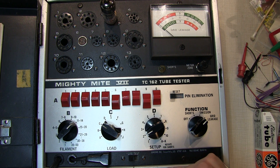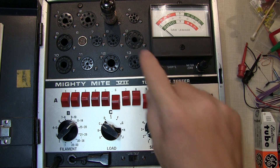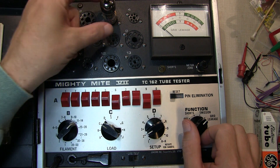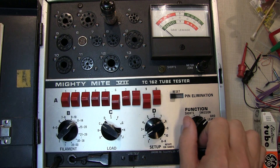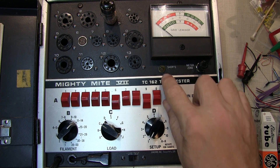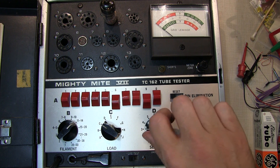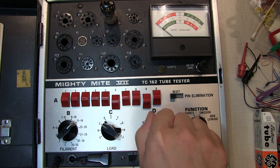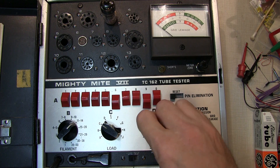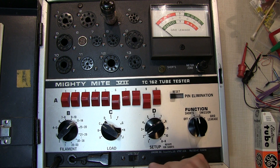With some tubes, grid leakage can start to increase as they warm up further, but this is a new tube and it looks fine. Since the tube has had a couple of minutes to warm up, I'm going to switch back to the shorts test and repeat it, because some shorts can be thermally induced. This tube has passed the test — good likelihood it may be okay in circuit, though it's not an absolute certainty.